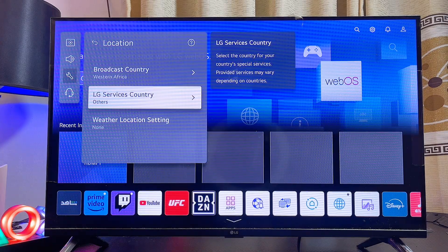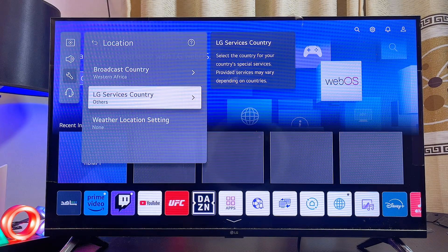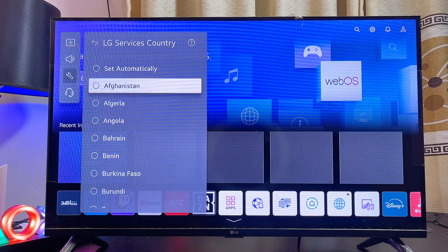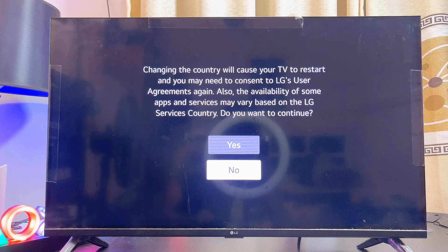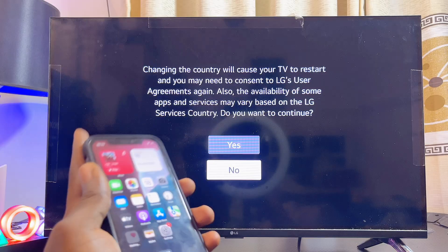As you can see, my LG Services Country is actually set to Others, and that is not what we want. So even after setting the broadcast country, you have to select your LG Services Country as well. Select this, then scroll down and select the name of your country.